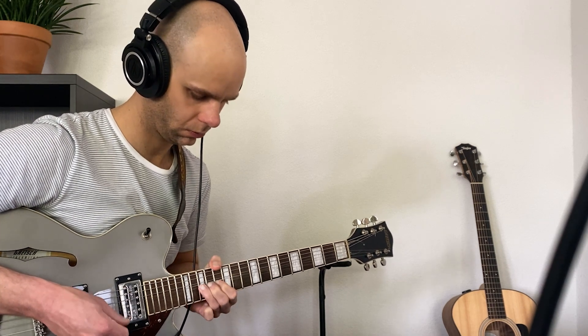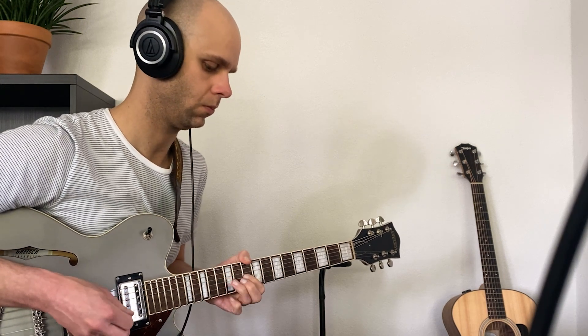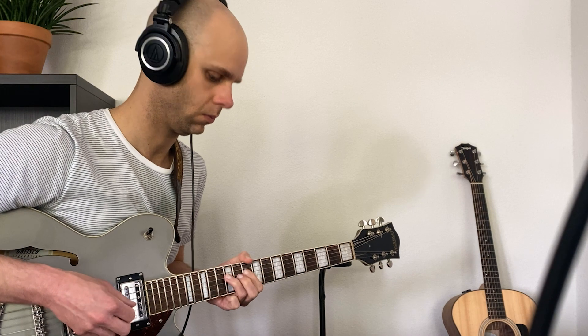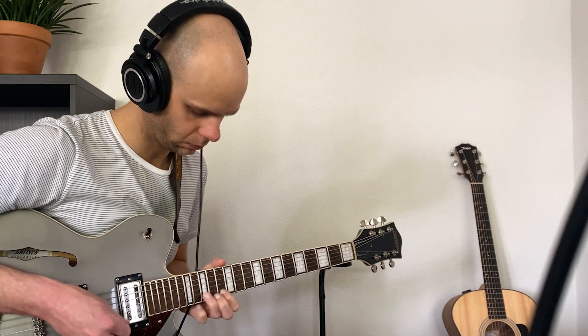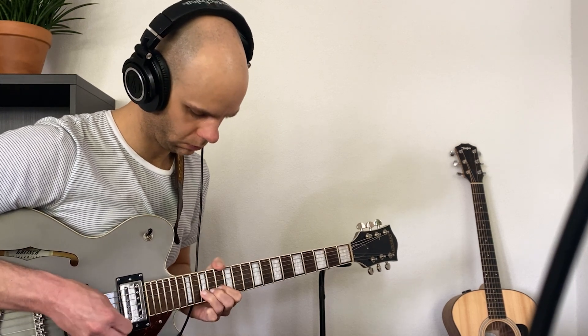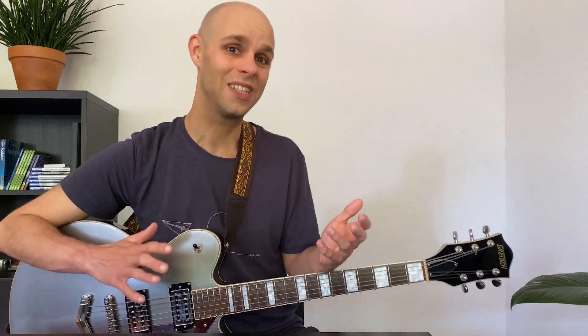[piano plays softly] And again, I don't really know what we've been listening to the past minute. It just doesn't really sound right.